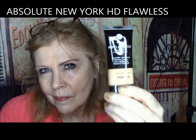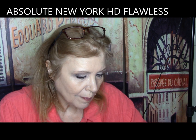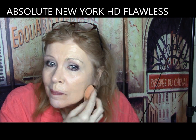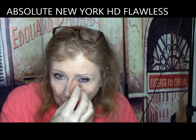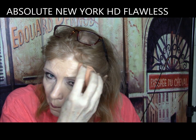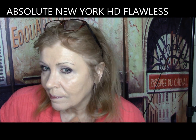Absolute New York HD Flawless — concealed to reveal picture-perfect skin. It claims a lightweight water-based formula that melts over skin to instantly hide imperfections. Well, it was one coat coverage but it made that lace look under my eyes, wore off before six hours, and was so dry especially under my eyes. It gets a definite D from me.